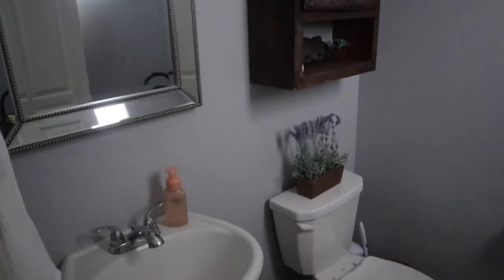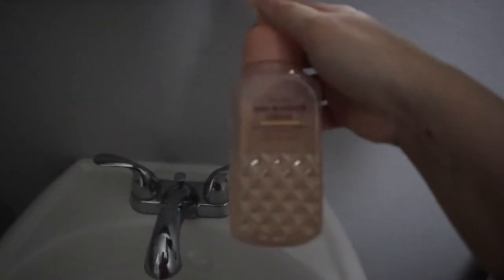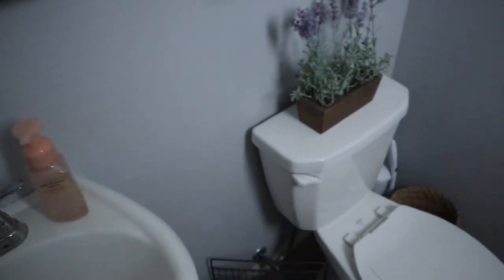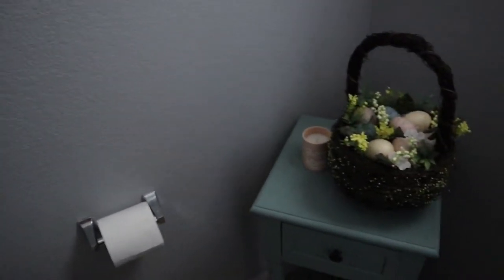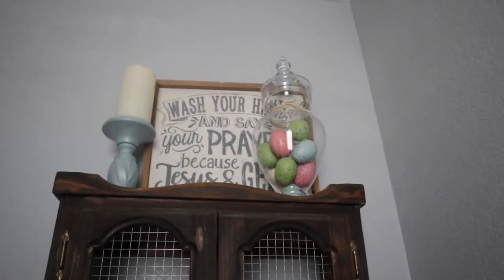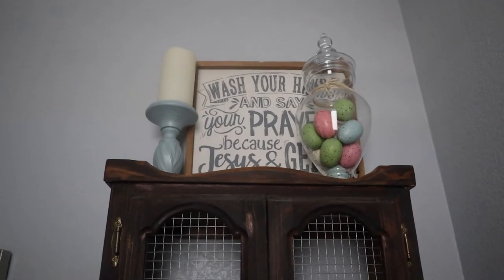Just off the entryway is our powder room. We did a couple things in here for spring. We switched out the soap to this beautiful scent — Sunwashed Citrus by Bath and Body Works. It is by far my favorite scent; it honestly reminds me of childhood candy. On the back of the toilet, we added a cute little lavender floral bush. Over here, we added a cute little basket with some eggs and a bunny kisses candle from the Target Dollar Spot. On top of our little hutch, we added eggs to our apothecary jar — that brings in those muted colors and ties into the rest of the bathroom.